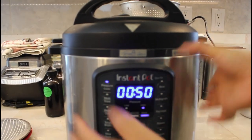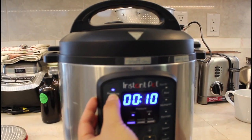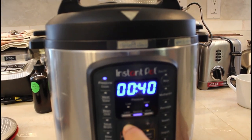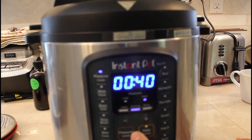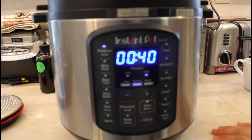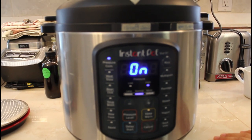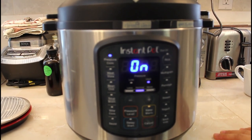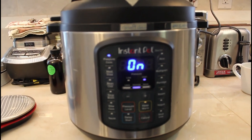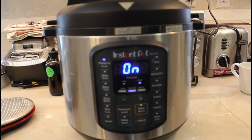You could do pressure cook — there's also a bean option — but we're going to do pressure cook for 40 minutes at normal pressure. That should cook the beans enough. You could also do this on a regular stovetop in a regular pot. Just cook them so they're soft.